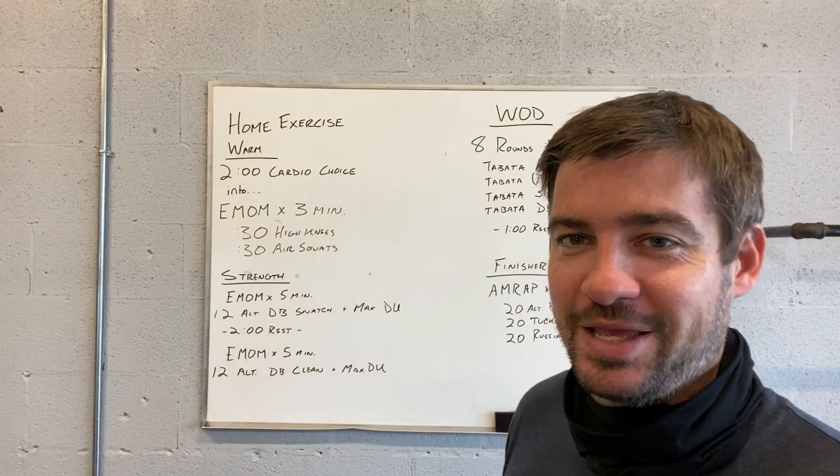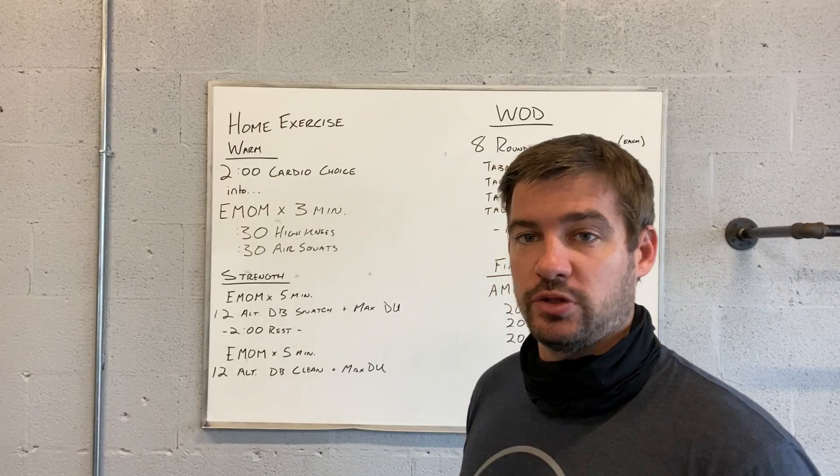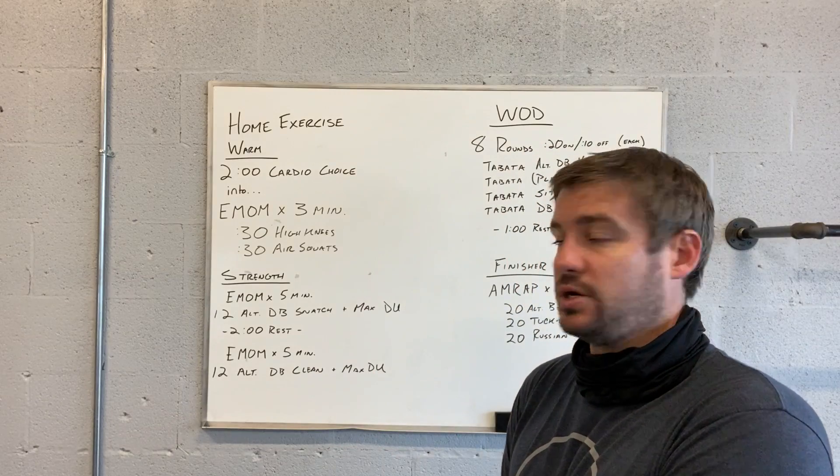Sorry, I'll correct that. You're going to do a five-minute EMOM, but it's going to be 12 alternating dumbbell cleans, finishing on the shoulder — left, right, all the way to 12 — finishing up again with max double unders.